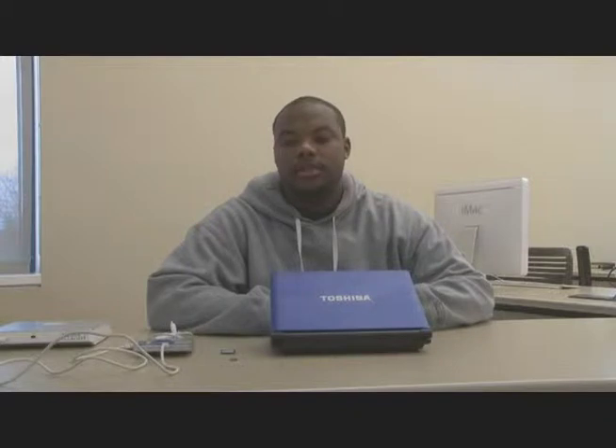My name is Ethan Wood, and today I'm going to show you how to transfer files from an external hard drive to a mini SD card.